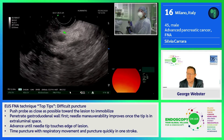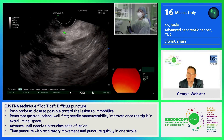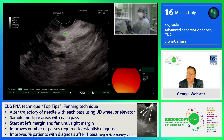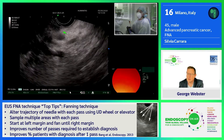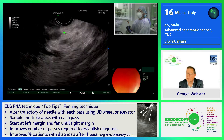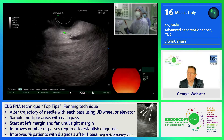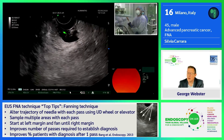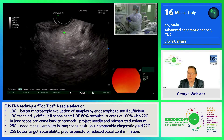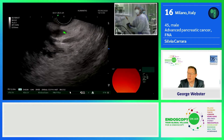I chose an FNB needle because we have very good results with this needle, and we can also send the samples to the pathologist for histological diagnosis. Since I'm in the uncinate process, the 25 gauge needle is one of my favorites. With this very flexible instrument, you can also use a 22 gauge needle if you prefer. The Medtronic SharpCore needle has a platform that allows you to choose the needle size, and we start with this 25 gauge needle.